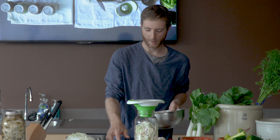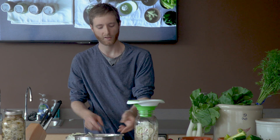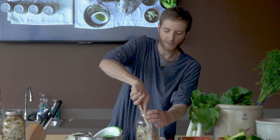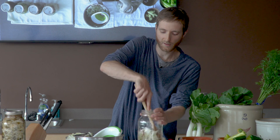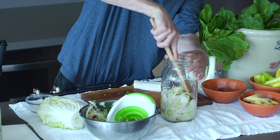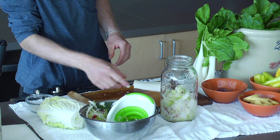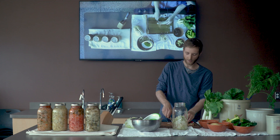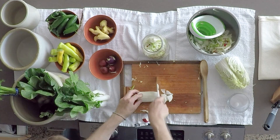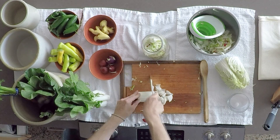Some people like to add a starter to their kimchi. You might want to grab a jar of Bubby's pickles or maybe you've got a batch of kimchi in the fridge that's been going for a while, and you can add a little bit of the juice from that into your ferment to give it a kickstart. But that is actually unnecessary. The bacteria that process your cabbage and radishes are naturally present in the garden. So if you don't have anything fermented around the house to start with, you can just chop it up and it will start to ferment in about two to three days without the use of a starter.